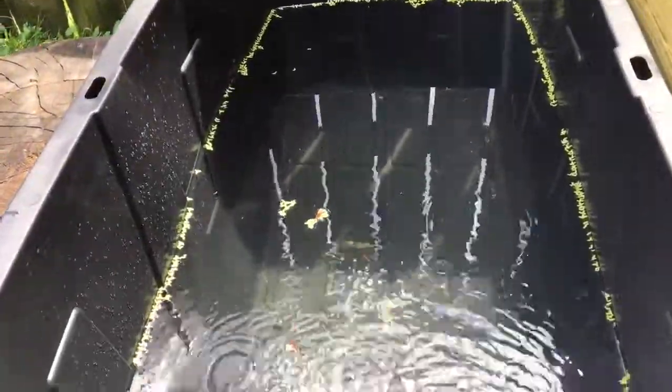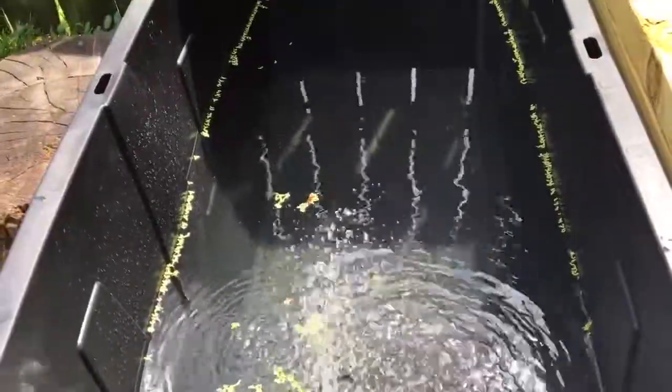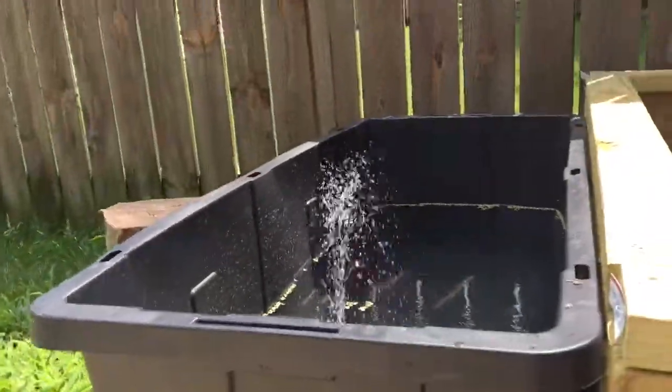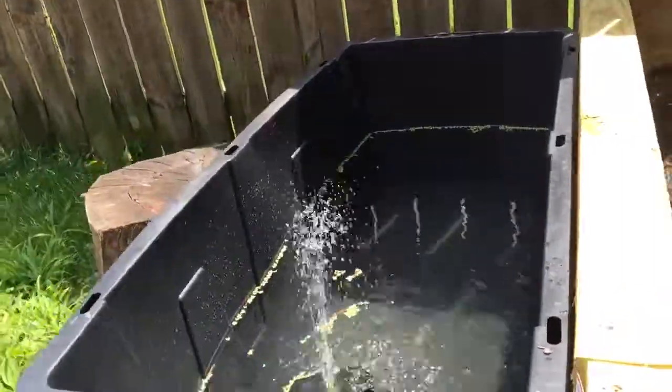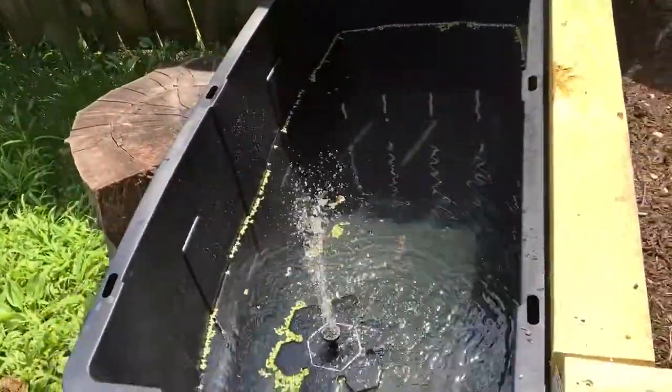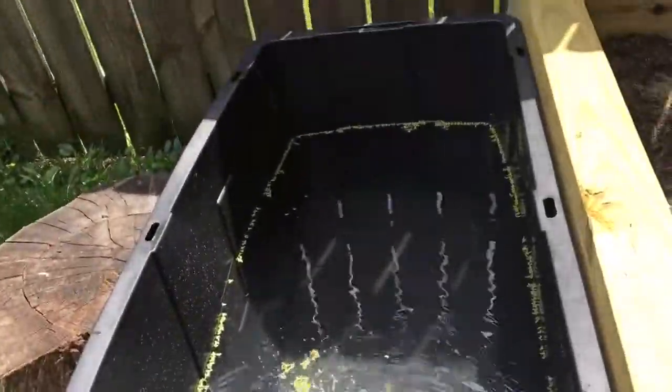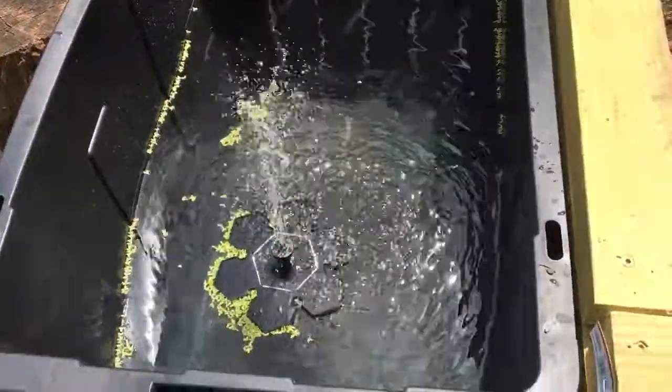Hopefully the duckweed grows really well — I heard it should double in two weeks, but we'll see how it goes. You can see the fountain going at a pretty good height as long as the sun is out, and hopefully it will aerate the water a lot better. I'll let you guys know if it works. Thanks for watching, bye bye!